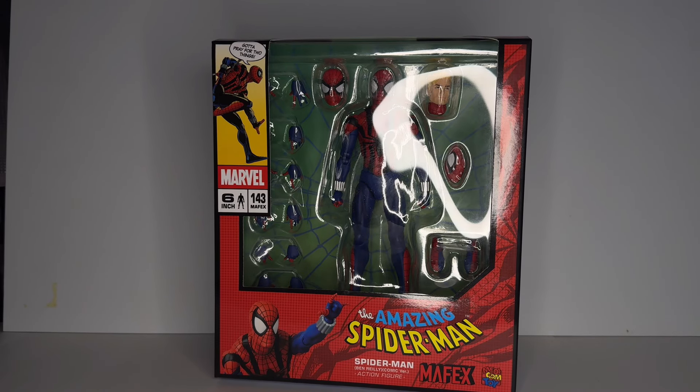Hey guys, how are you doing? I finally got my hands on the reissue of Ben Reilly. This was the last one that I really, really wanted. Before we start the video, I want to let you know that he is in stock on Big Bad Toy Store right now. And also Mafex Venom. I already picked Venom up for myself because I wasn't able to get him from the normal Japan side that I usually get them at. I really recommend you get it right now — they're both in stock. I will leave a link in the description.